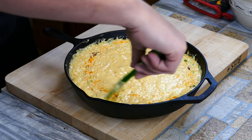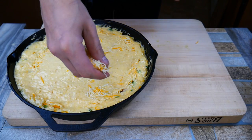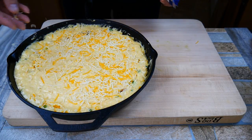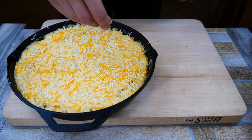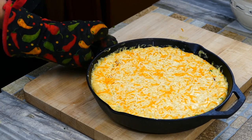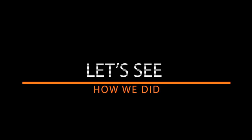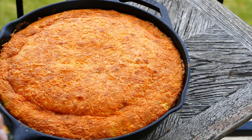It doesn't have to be perfect — we're doing cornbread here. We're going to add a little more cheese on top, which is going to give a really great presentation when it comes out of the oven. And into the oven it goes — this cooks pretty quick. Into a 425-degree oven for about 20 minutes. You'll know it's done when you can stick a toothpick in and it comes out clean.